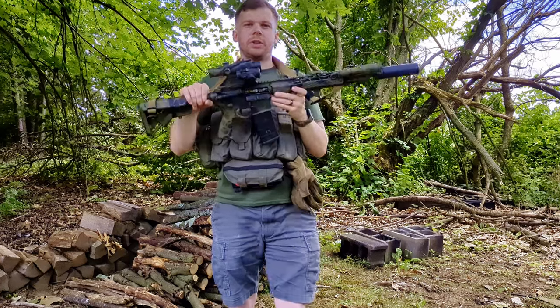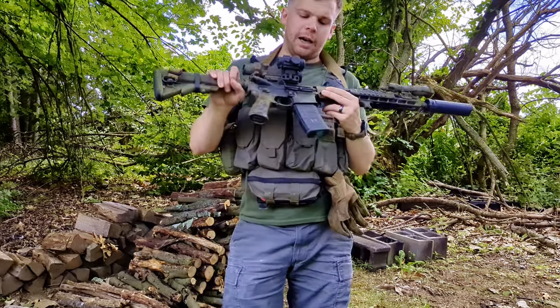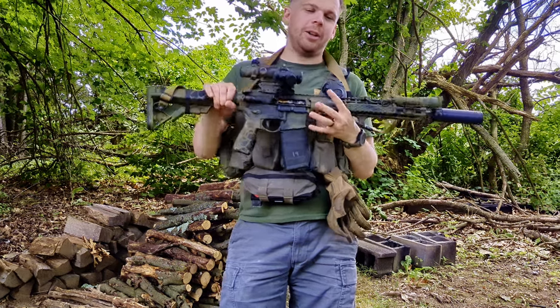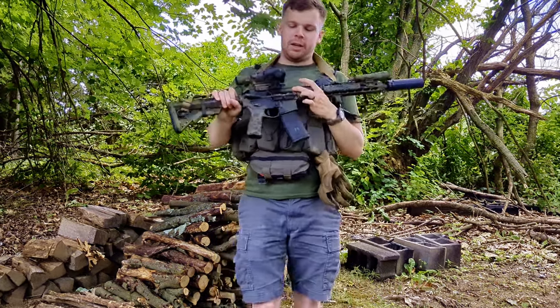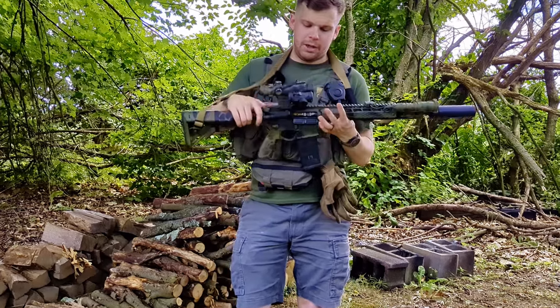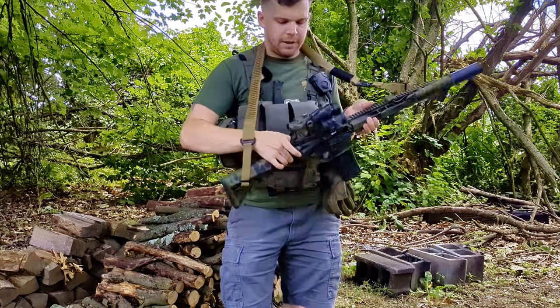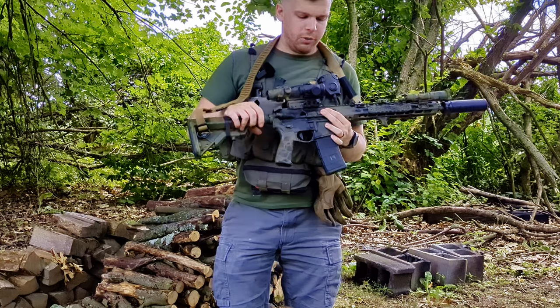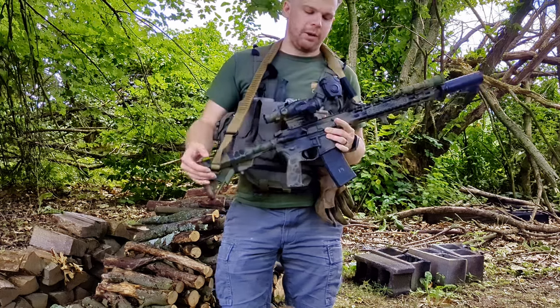The bolt carrier group is still the Centurion Sand Cutter — it's a pretty awesome bolt carrier and I've had no issues with it whatsoever. I have an LMT bolt head, LMT firing pin, and LMT cam pin in it. So it's LMT and Centurion for the bolt carrier group. I have a Radiant Raptor charging handle — this is the non-SD model. I do want to pick up one of the SDs; I just haven't gotten around to it yet.